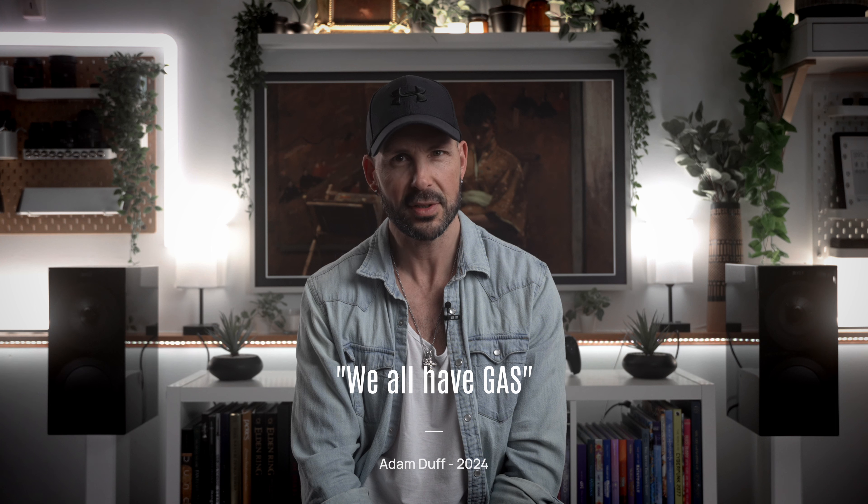It's my firm opinion, after years of experience, that a lot of audiophiles are completely full of shit. Now don't take that personally, because I deliberately positioned myself between my two high-end bookshelf speakers, the R3 Metas, and I'm next to my nice streamer and integrated amp with nice cables — so I'm full of shit too. We all suffer from gear acquisition syndrome, otherwise known as GAS, which is a terrible acronym.